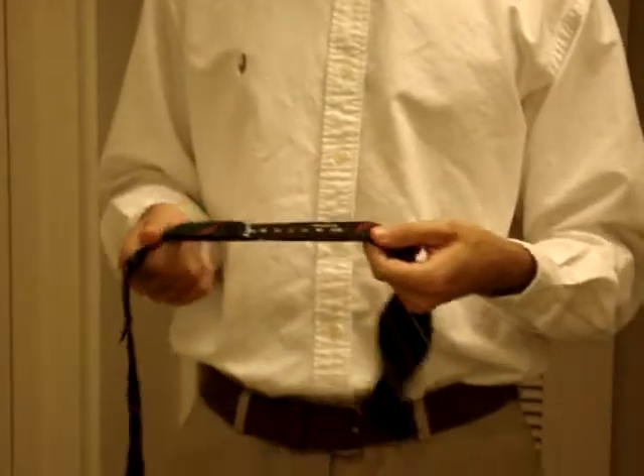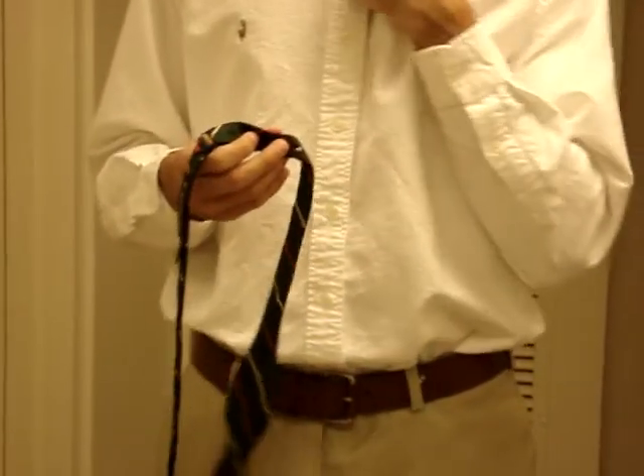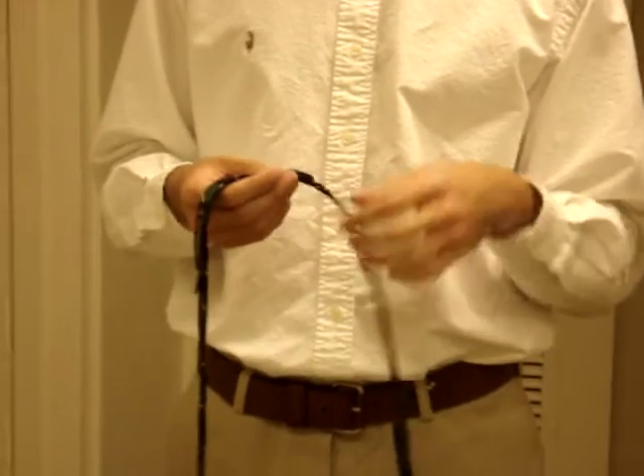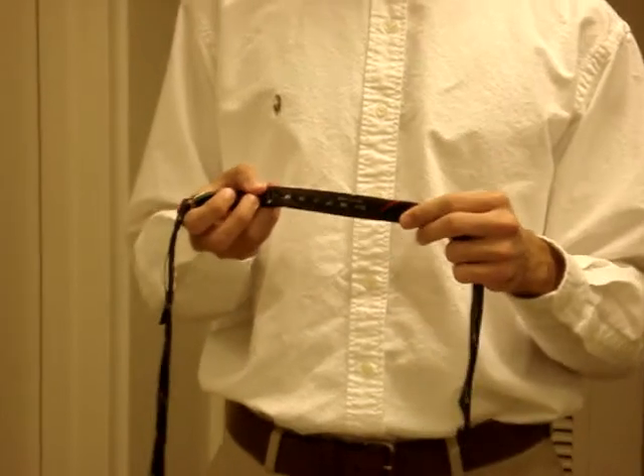This is how to tie a bow tie. The first thing you're going to want to do is take the measurements and set it to one quarter inch shorter than your neck width. I wear a fifteen and a half shirt and I have it set at fifteen and one quarter.